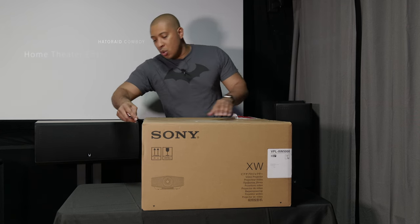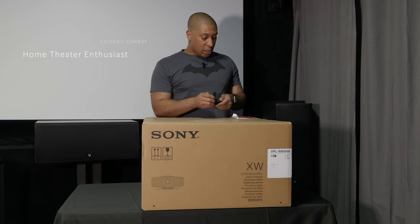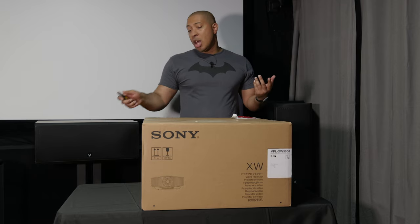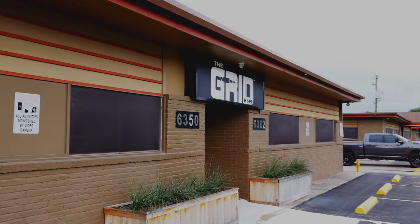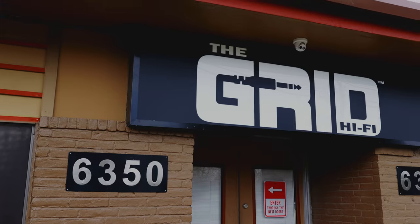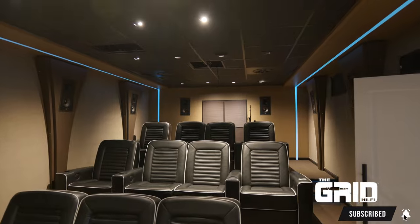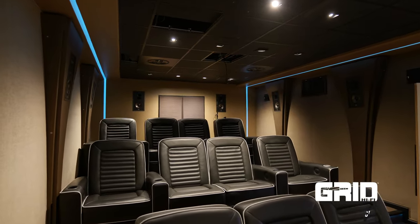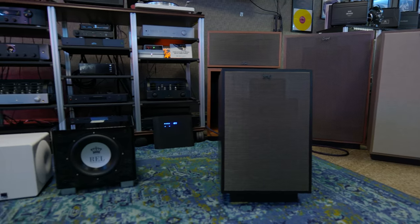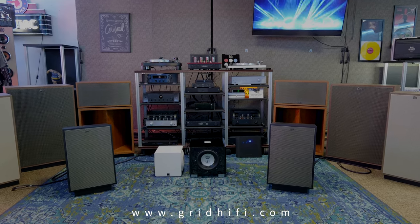First of all, big shout out to the Grid Hi-Fi who loaned this projector to me for review. If you want to pick up this projector — the 5000ES — or any other cool gear, check out the Grid Hi-Fi. They're the largest showroom in Texas for home theater and home audio, catering to the discerning audiophile. Check out their YouTube channel, Instagram, or come visit them in the Houston area, or online at www.gridhi-fi.com. Don't forget to let them know the Haterade Cowboys sent you.